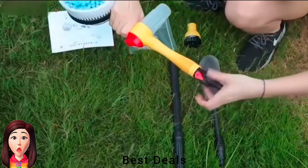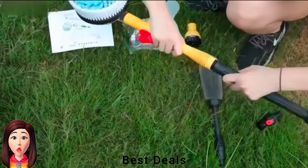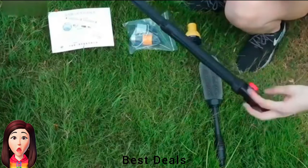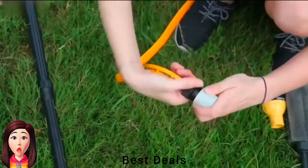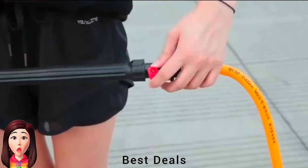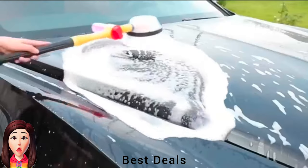12. Car Wash Brush: Easy to hold with a long handle so you can reach into the nooks and crannies of the panels. Multifunctional uses include washing your car, cleaning the floor, window cleaning, washing blankets, and garden water sprinkling. Product link is given in the twelfth link.